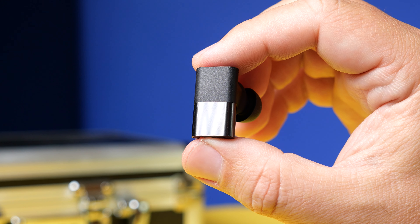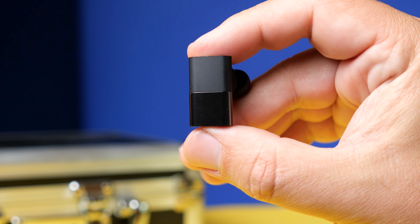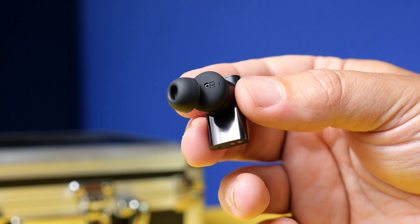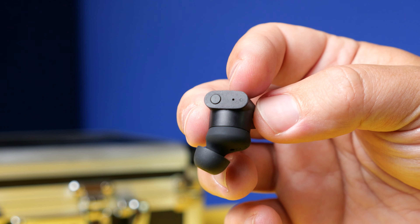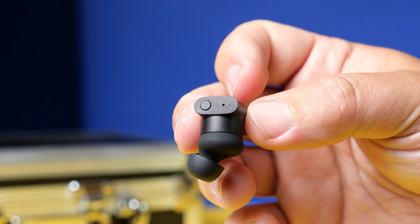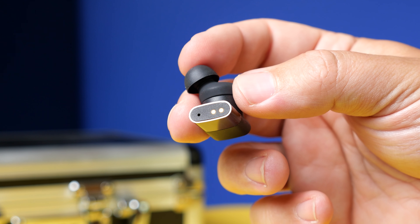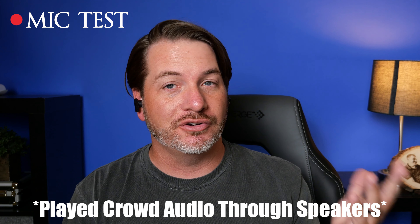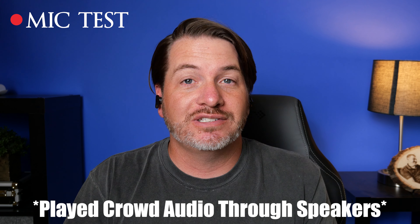If you're going to be using these for phone calls, these have six microphones total and they are beamforming mics, so they're trying to focus in on your voice. They're also using environmental noise reduction, so in a noisy environment they do a really good job of blocking out your surroundings. Here's the mic test using the Between 3ANC — I think it does a very good job of picking up my voice. It does sound a little digital, although I don't think it's overdone. And here's the mic test with crowd noise being played, to show what it would sound like if you were to take a call in public.